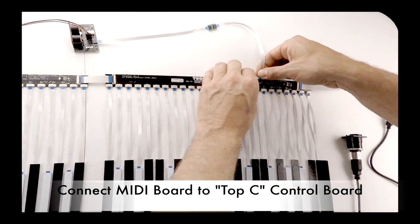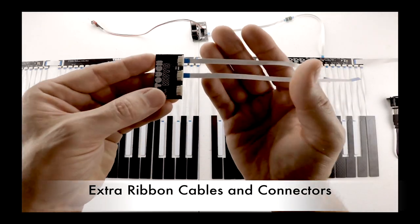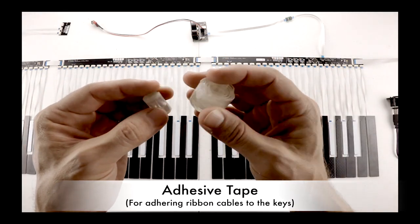Connect the MIDI board to the TOP-C control board via the connector labeled PROG. Also included in the kit are extra ribbons and connectors, as well as extra double-sided tape for securing ribbon cables to keys.